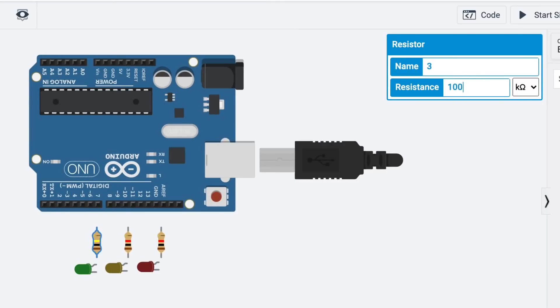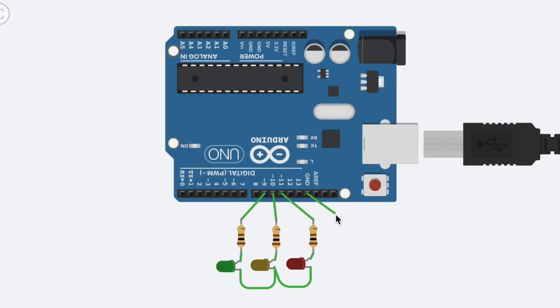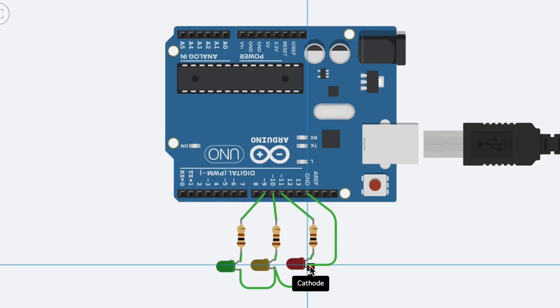The Snap Circuit LEDs have a resistor built in, so I need to add them here. I'm going to add a 100 ohm resistor to each of these. This would actually work in the computer without doing this, but I wanted it for another reason. So pin 9, pin 10, and pin 11 are connected to the resistors, and then I'll finish the rest of the connections, including the ground wire coming from the Arduino to all the cathodes of the LEDs.